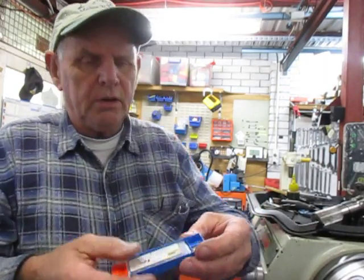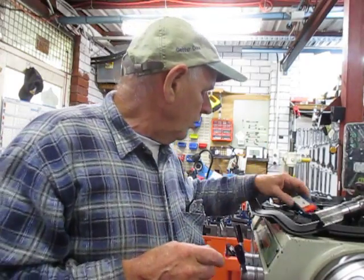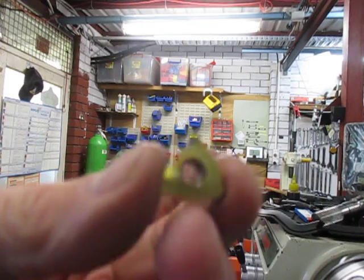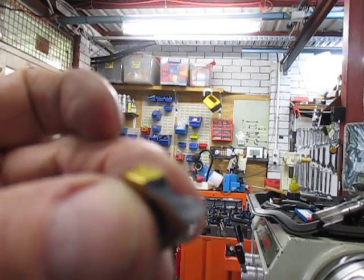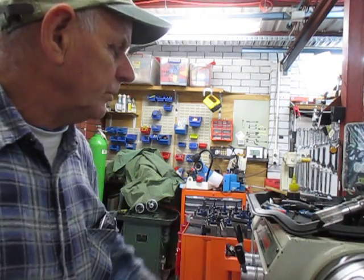By the way, we're using these WNMGs for the machining, and people ask me also about the ceramics. So that's the ceramic — it's completely plain — but this one here is an old one, and it's very, very brittle, very easy to break these. They're no good for interrupted cuts in any shape or form.